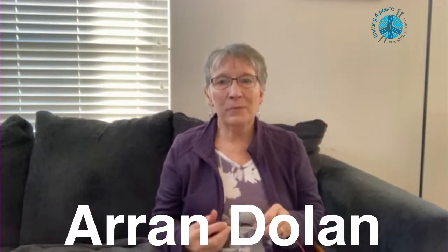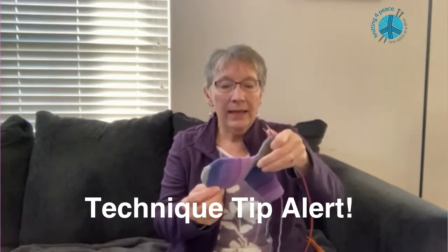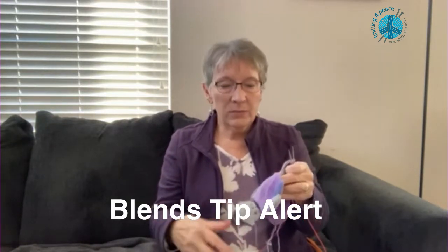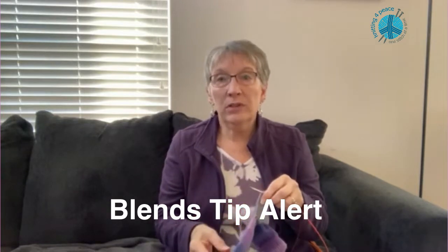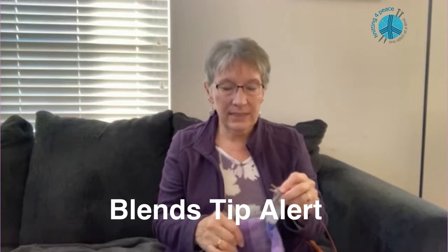Hi, I'm Erin and I'm from Denver and I support Knitting for Peace by making mittens. This mitten is almost finished — I'm just on the thumb right now. I've used the magic loop technique and I'm knitting with fingering weight wool yarn mixed with some nylon. It's machine washable and dryable, so it makes it easy for people receiving the mittens to take care of them.